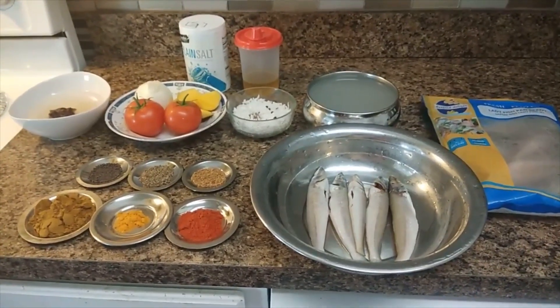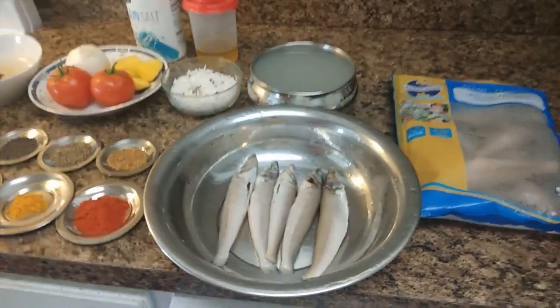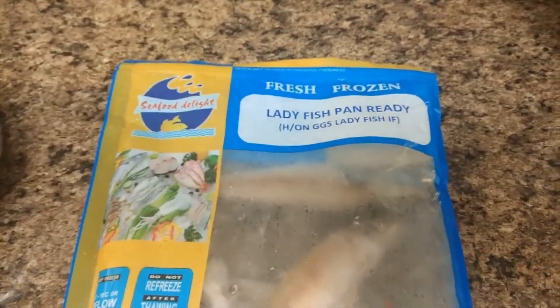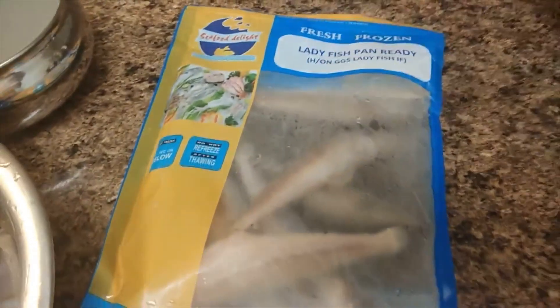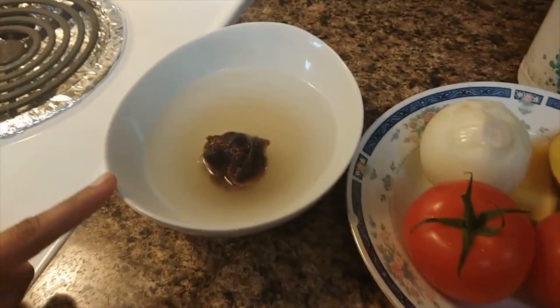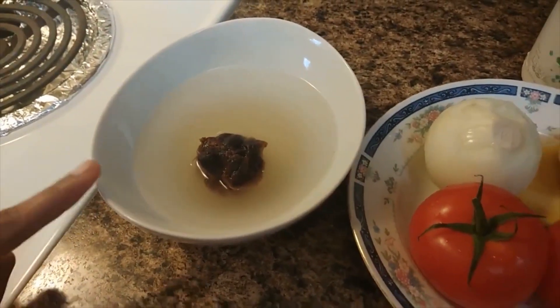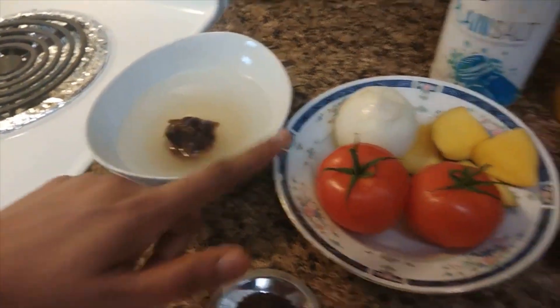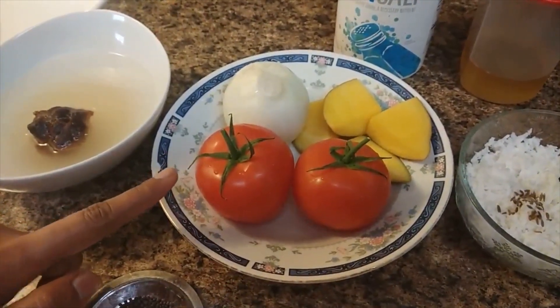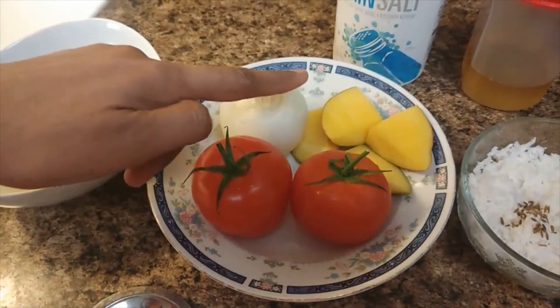I am going to show you how to do a Kilanga Meen Kolumbu. This is a Kilanga Meen Kolumbu recipe from India. We will show you how to make this dish.